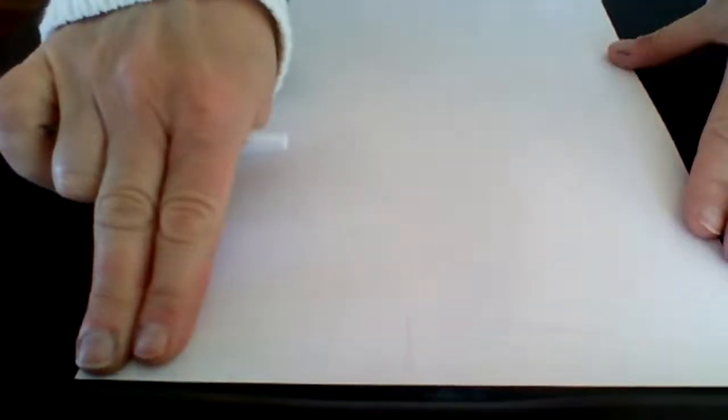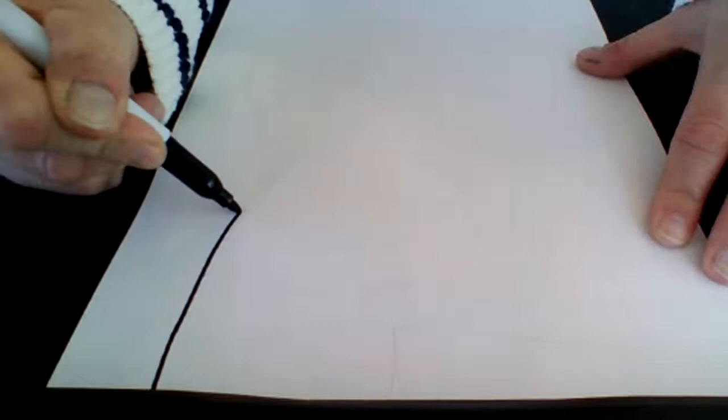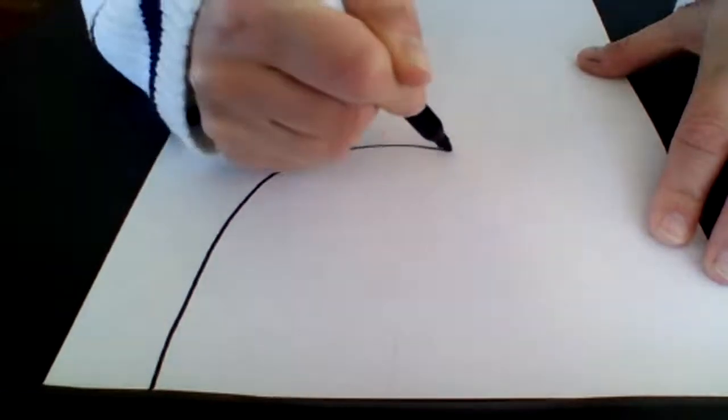Looking at my paper, I'm going to have you start about two fingers from the left and about two fingers from the right, and you're going to go ahead and create that half oval or half circle shape on your paper.